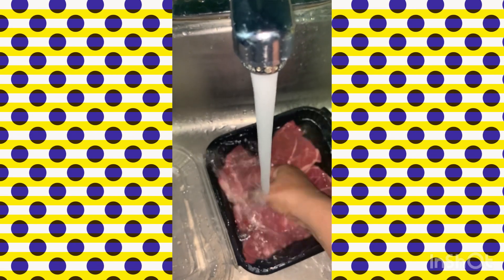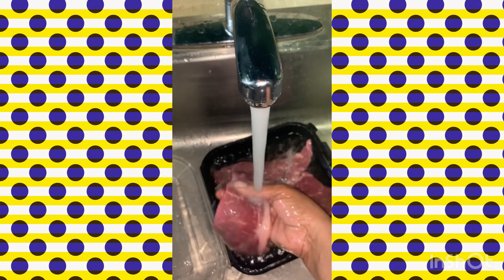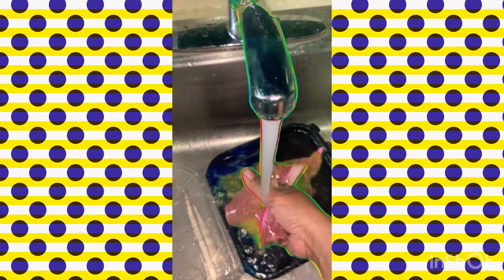So this is what he's eating tomorrow. What I'm doing is cleaning it — I'm going to marinate it. That's what I do.